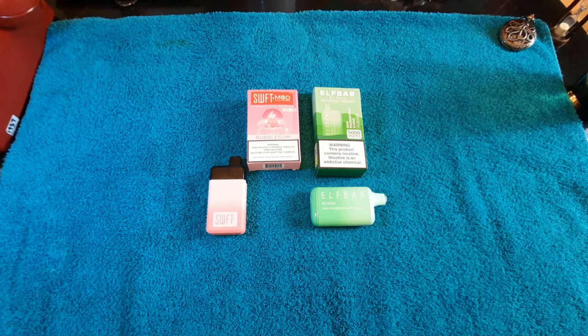Hi, it's Den and I'm back again with another disposable vape review. I haven't done one in a while. I found two new ones that I think are very interesting. So tonight we're going to try Swift disposable vape and Elf Bar disposable vape.